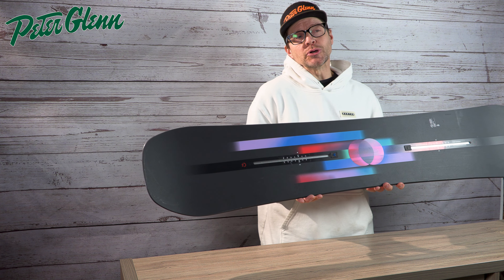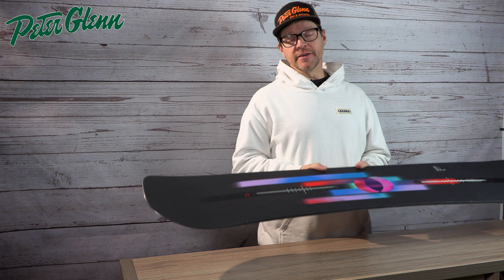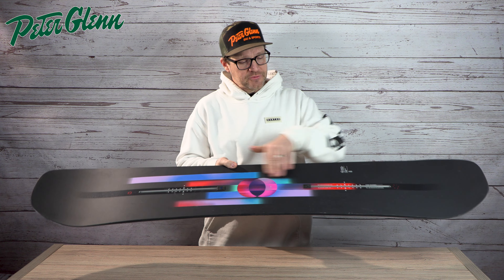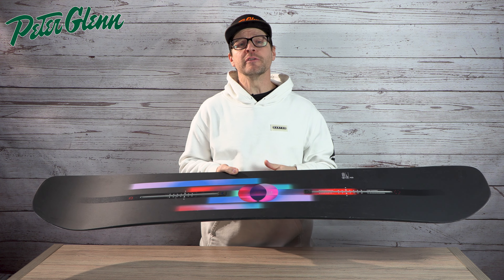You can liken the guts of it to the Burton Custom — we've got a very similar core and fiberglass. It does come in a cambered version for that ultra-aggressive, on-edge, all-the-time feel. Or there is a Flying V that has rocker in the middle to camber in the nose and tail for a little more catch-free and floaty feel.